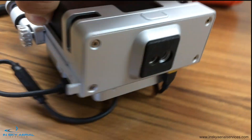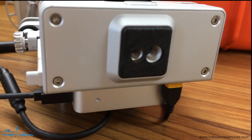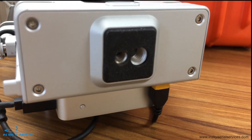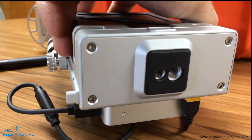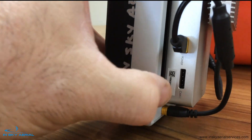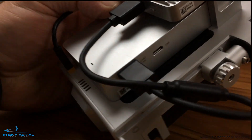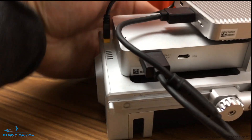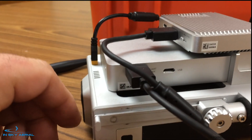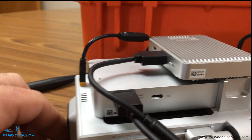Underneath we have two threaded connections where you can mount it on a tripod — handy if you have different size threads for your tripod. On the DRTK we also have a CAN bus 1 connection, and you'll notice the wires plugged into the side of the DRTK are in the UART CAN connection going from there to the Datalink 900.